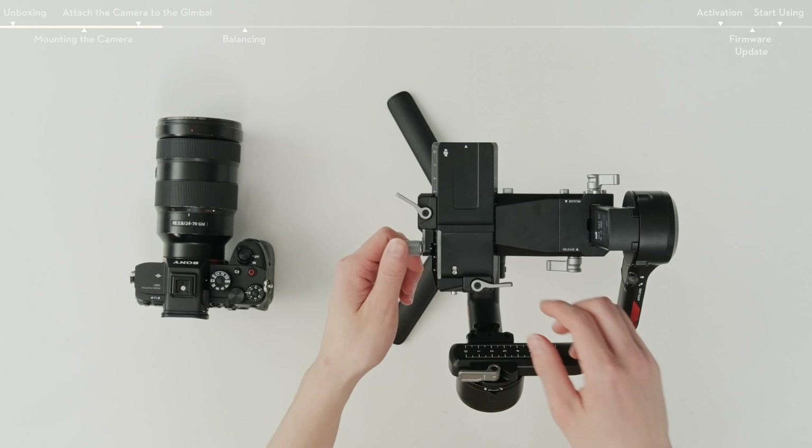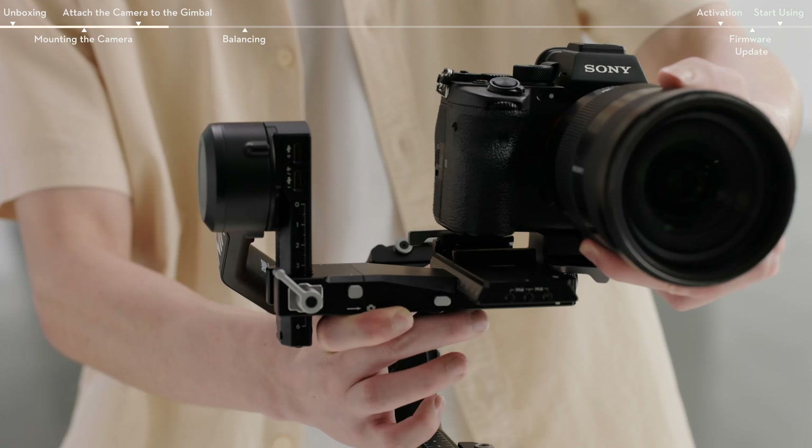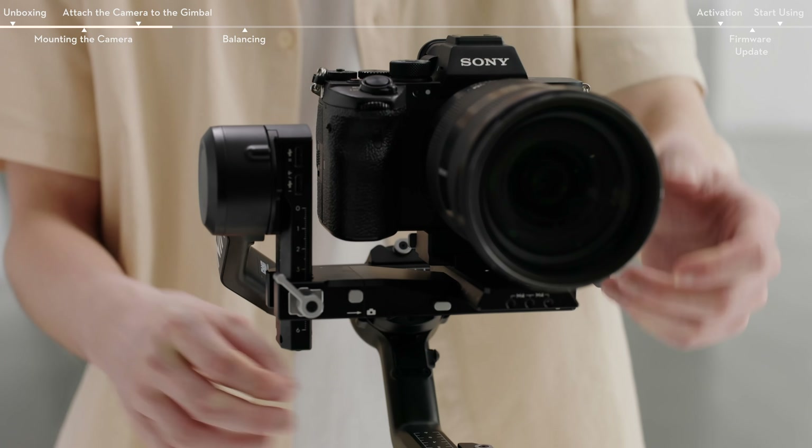Move the lever on the lower quick-release plate to the unlocked position, insert the upper quick-release plate with the camera, and move the lever to the locked position after it is engaged.